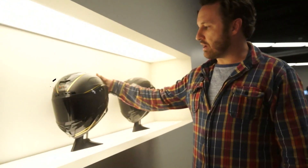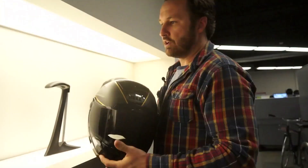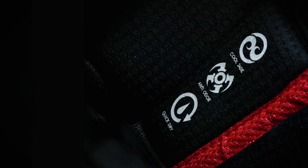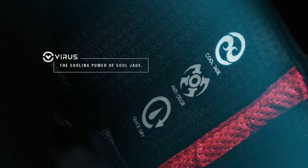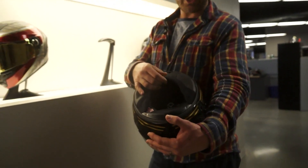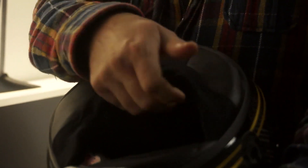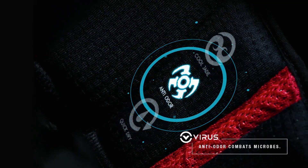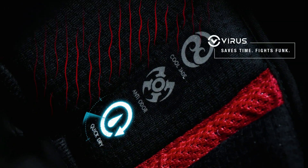Then you've got the RaceStar. This helmet is going to be more race-oriented. It's going to have quite a few different features that the Star doesn't have, which is Virus. Many of you might be familiar with Virus — a lot of road racers and motocross guys use it. It's an antimicrobial, antibacterial fabric made out of crushed jade. It's a nano fabric — they take crushed jade from the jewelry market and embed it into the fabric. It's cool to the touch, helps regulate body temperature, and basically acts as a heat sink. It's also going to keep it from getting smelly.